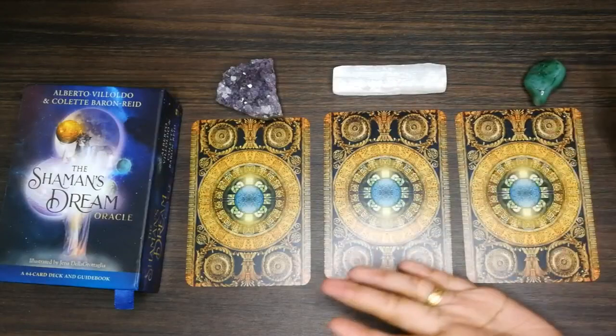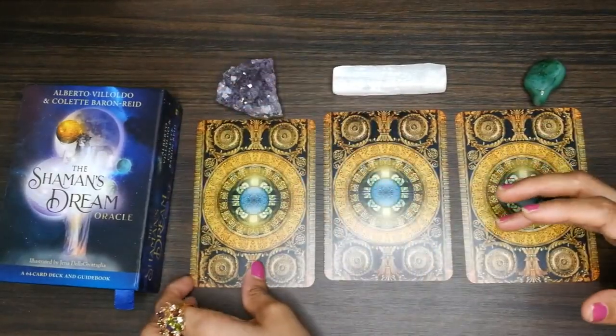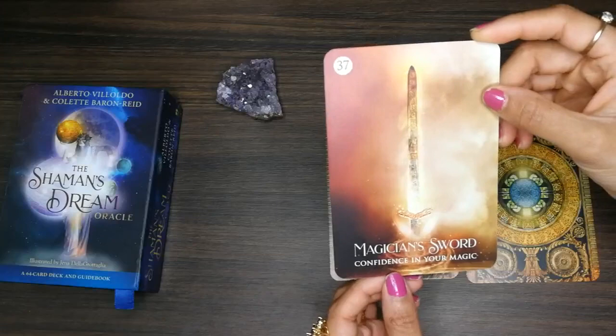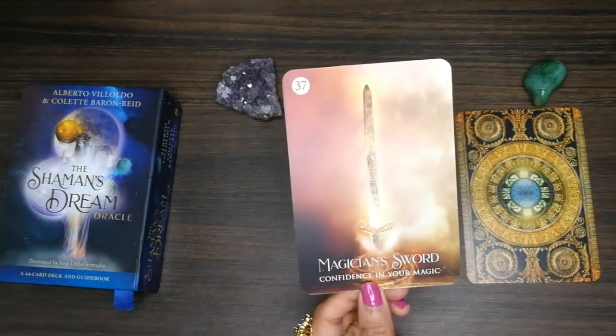For amethyst people, if you chose amethyst, this is your card: 'Magician's Sword — Confidence in Your Magic.' I'm getting the magician energy with this.